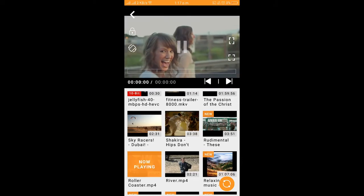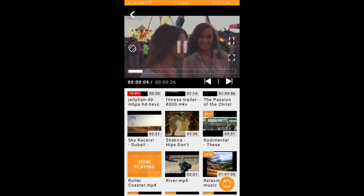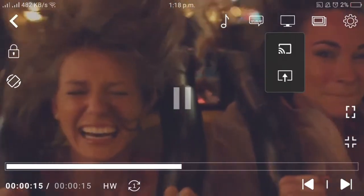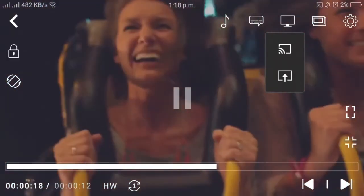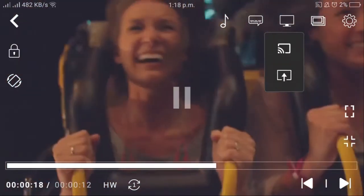Okay, so that's your video gallery. I am watching the video on my Android phone. This is the video which I want to cast on the TV. You see a big icon here — that's the cast icon. Press there and it will show you the list of devices connected on the same Wi-Fi network.